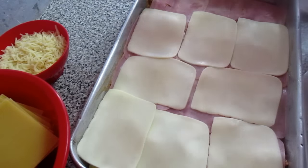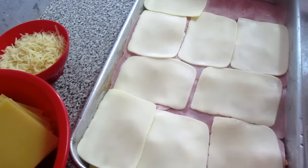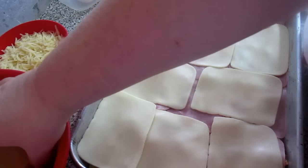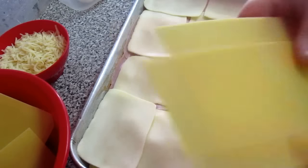It's not like we eat lasagna every day — it's a little more expensive, but once in a while we can make it. Now I'll place the lasagna sheets again for the next layer.